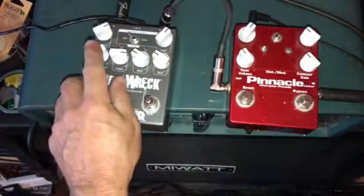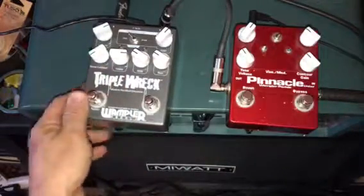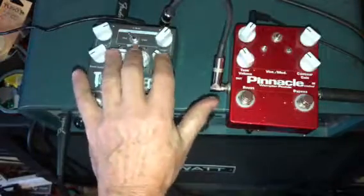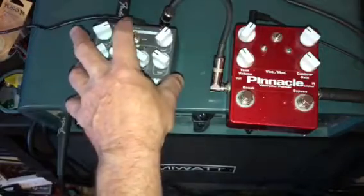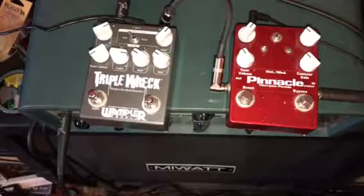This is intended to be a triple rec in a box. It's got a boost contour, a volume, treble, middle, bass — a three-band EQ — and a gain knob. Then there's the hard and brutal switch. I'll let you hear the difference. Here it is at a basic kind of sound.